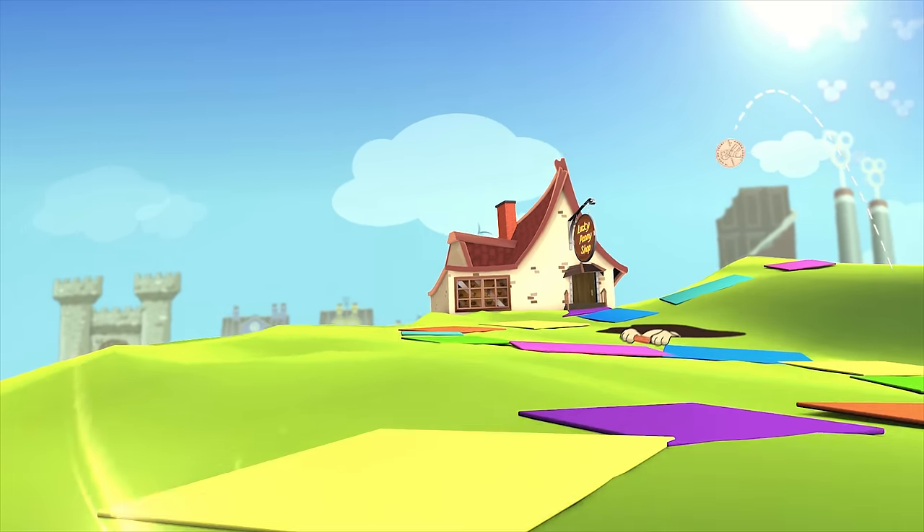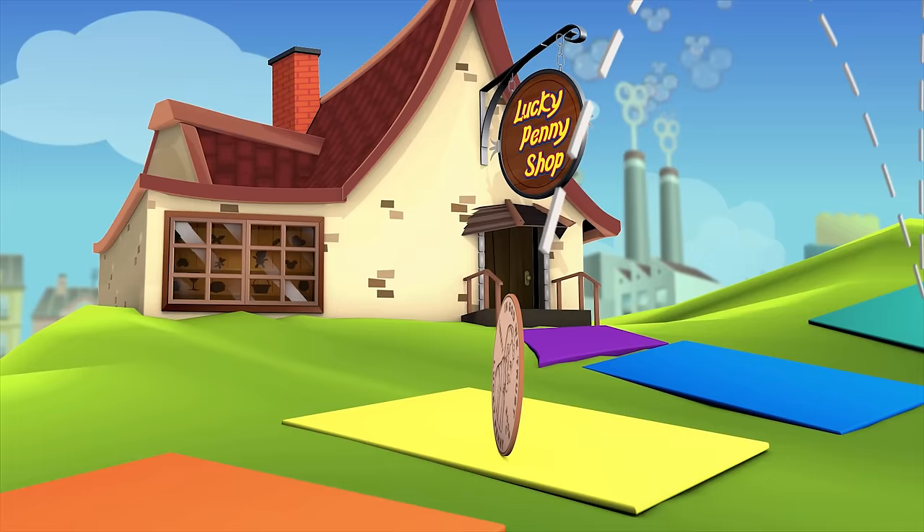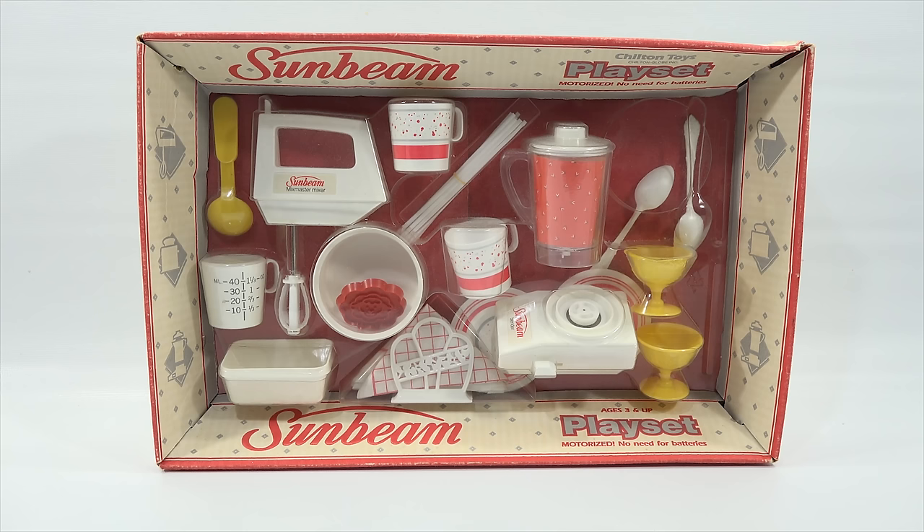You are now watching a Lucky Penny Shop product feature. Hey, it's Lucky Penny Shop. Excited to check out a kitchen play set for you.